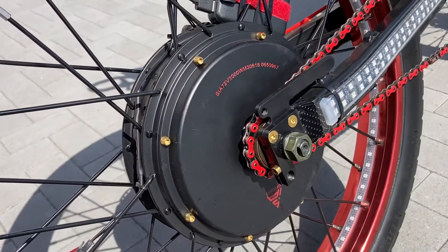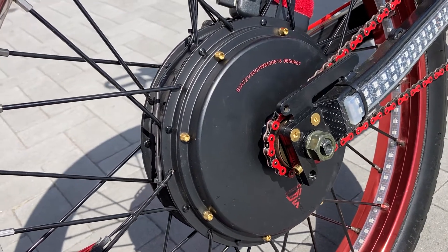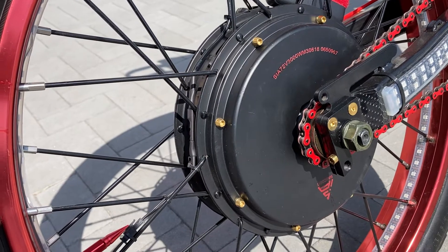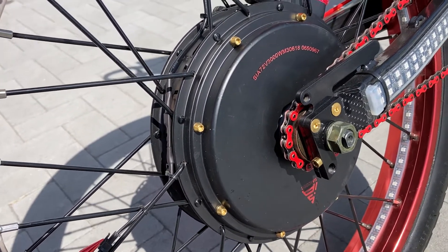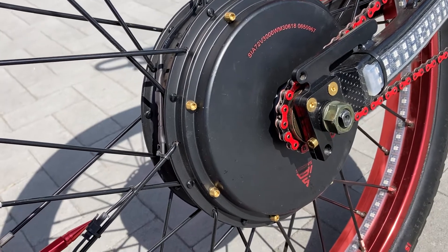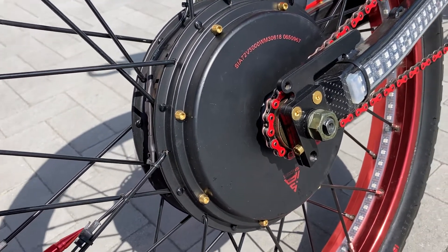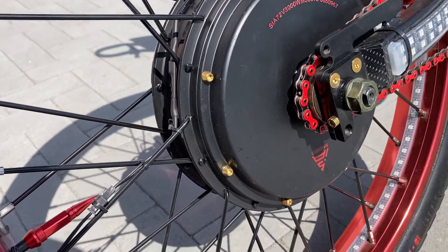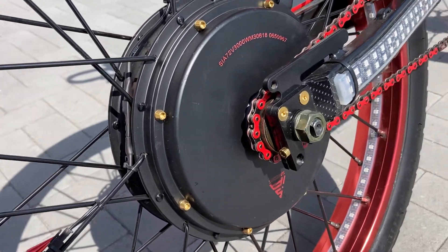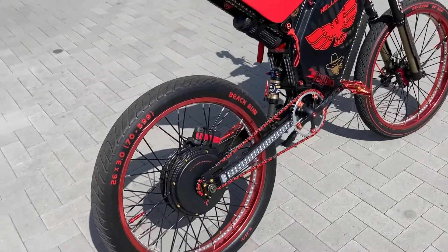Got the new QS 205 v3 Ti — that's the 650 turn, so 5T. A lot more torque than the 4T that I had, and a little less top speed. But I was never topping out to speed on the 4T anyway — these are just such fast motors.